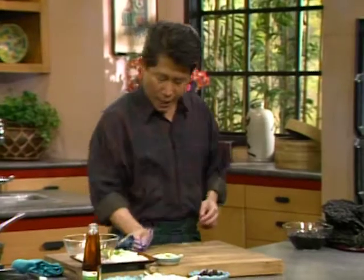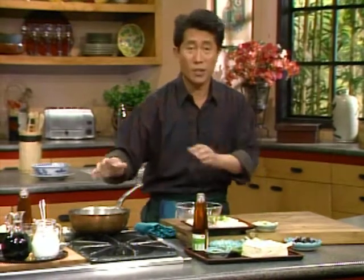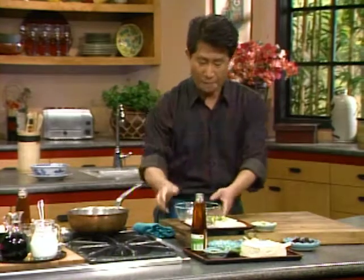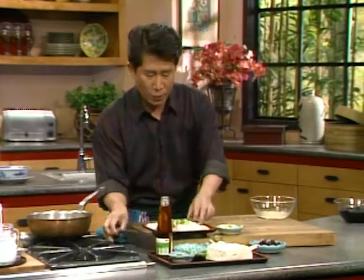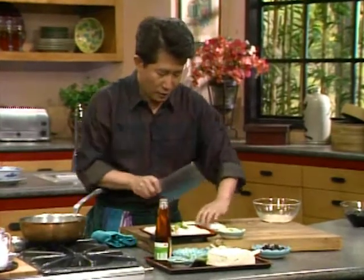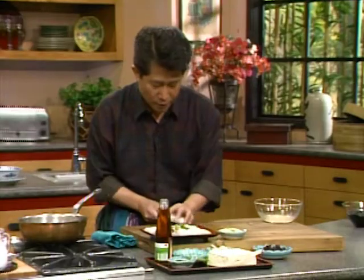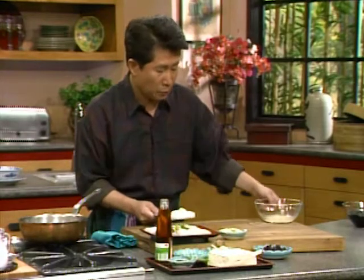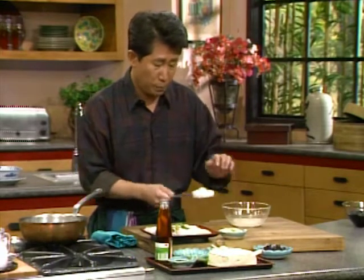I'll clean up my hands, and in the meantime I'm going to show you the other things I'll use. First, I'll get ready some nice clear broth. Then I'm going to cut up some halibut — cut it in half, then cut it into pieces. Set it aside. I'm going to marinate this with a tiny bit of wine, a tiny bit of cornstarch, white pepper, and salt — no soy sauce.